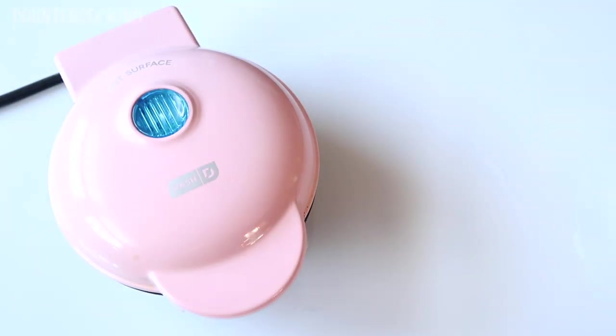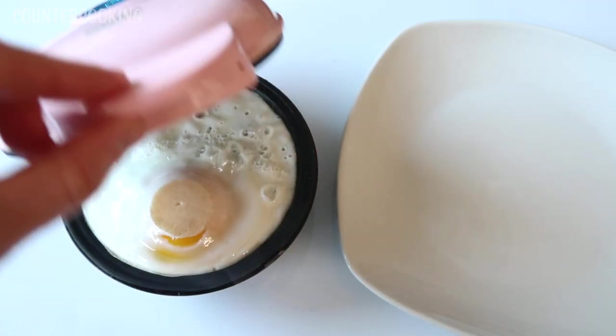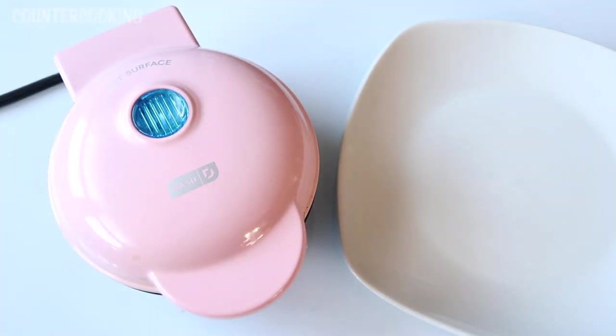Now I'm going to cover this, and in about a minute or two I will have a nicely cooked egg. It's been about a minute, so let's check on this. That's what it looks like after about a minute — I'm going to cook it just a little bit longer.